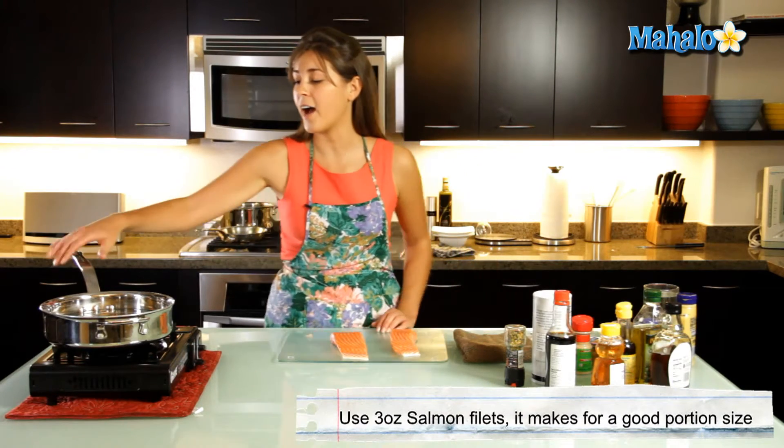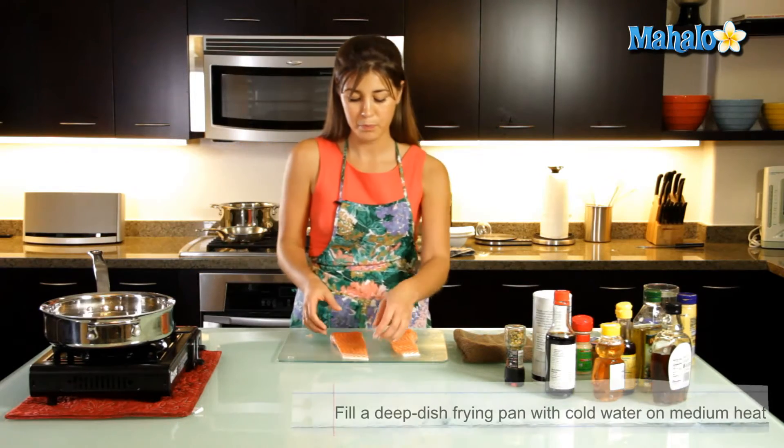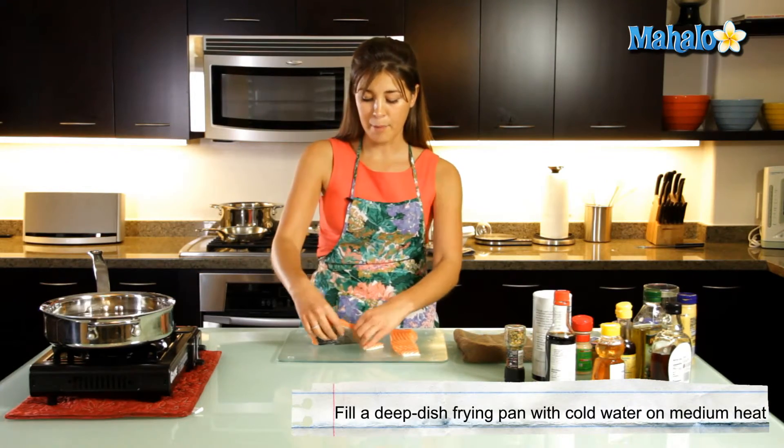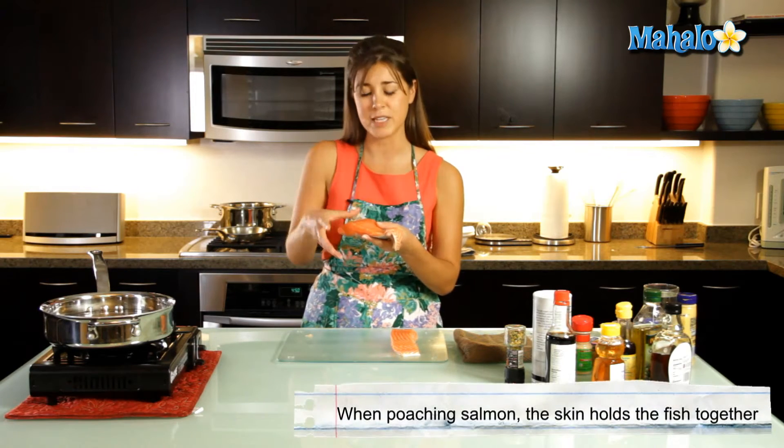First of all, we're going to get a deep dish frying pan and fill it up with cold water. We're going to get about a three to four ounce fillet of salmon, skin on. I like to keep the skin on when poaching just because it keeps the salmon together and it doesn't flake so easily.